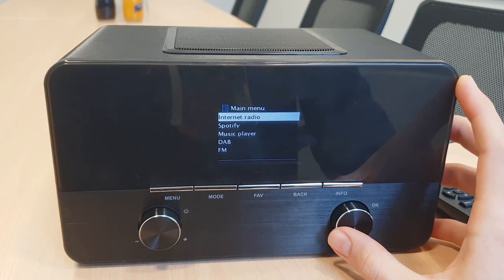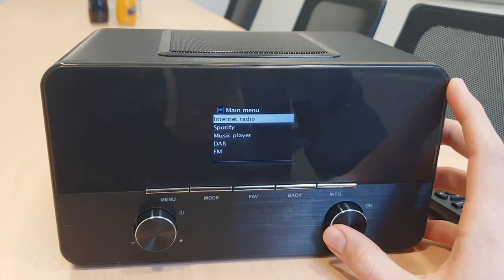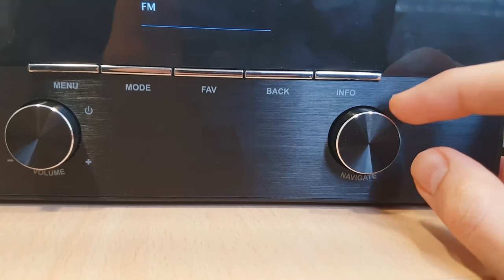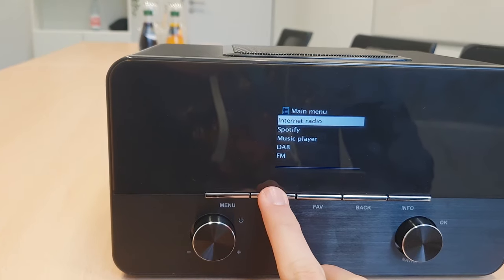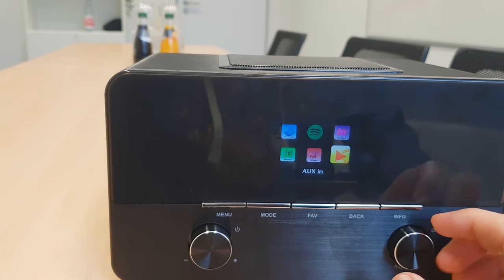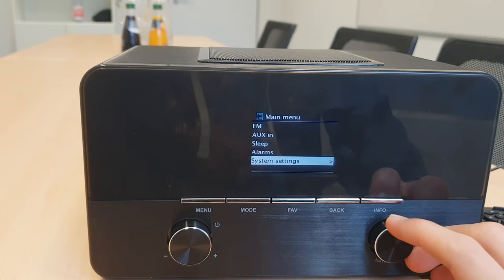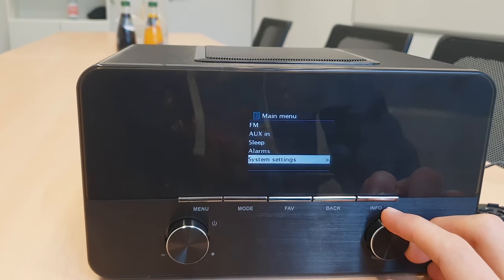The radio will be successfully set up. Right now you can either navigate the system with the navigation wheel through this list, or you can click mode and then go only to the apps. Here you got all the applications available. If you click mode again, then you go to the list mode — it's exactly the same, but the list mode has a few more options: not only the apps, but also the sleep mode, the alarms, and the system settings.